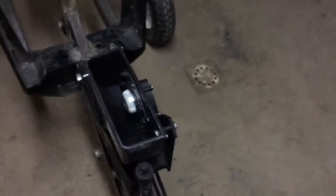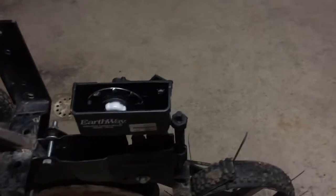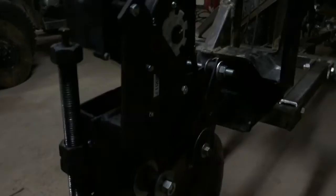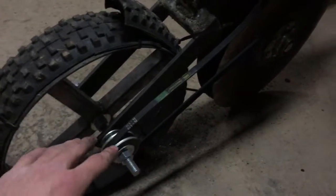The seed box is off of an Earthway garden seeder. The planting spacings on it were a little bit too close for what I wanted, so that's why I put an inch and a half pulley instead of a 2 inch. I'm hoping that works.